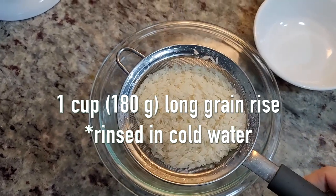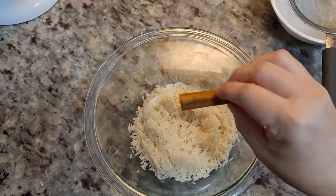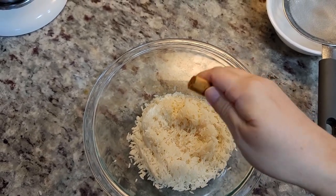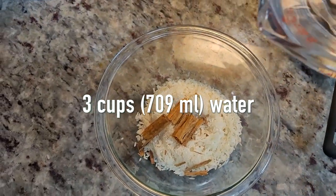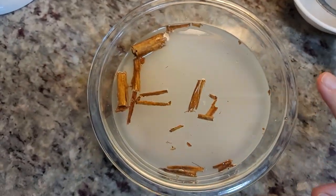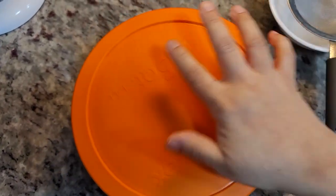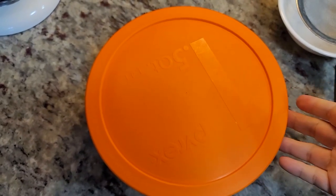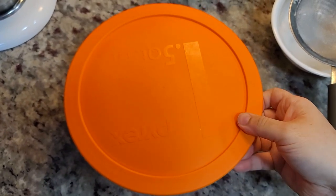Here I have one cup of pre-rinsed long grain rice. I'm going to add one cinnamon stick — just a two to three inch piece — and break it apart. Now I'm going to add around three cups of water for it to soak in. You can do this overnight; I'm going to do this for around six hours. You can soak it in the refrigerator, or I leave it on the countertop. If you're going to do this for longer, then maybe put it in the fridge.